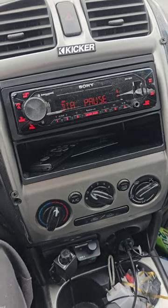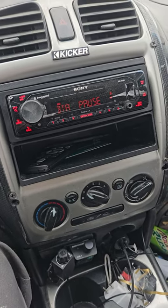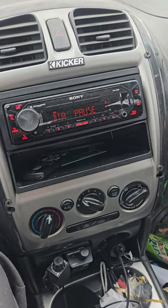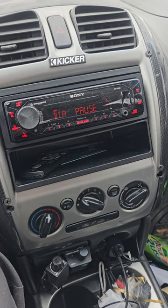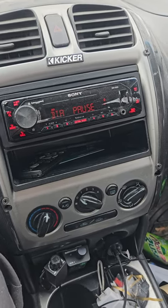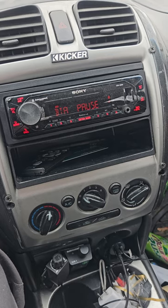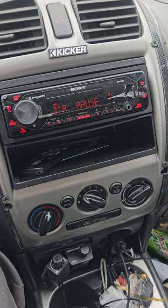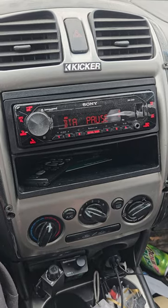Subwoofers — the box is everything. It doesn't matter what brand you buy, how big, how cool, or what people tell you. If you don't have the right box for your sub, it's never going to perform the way you expect it to, no matter how much power you throw at it. If you're on a budget and prefab is your only way to go, that's what it is, but prefabs are usually too small and usually tuned too high.